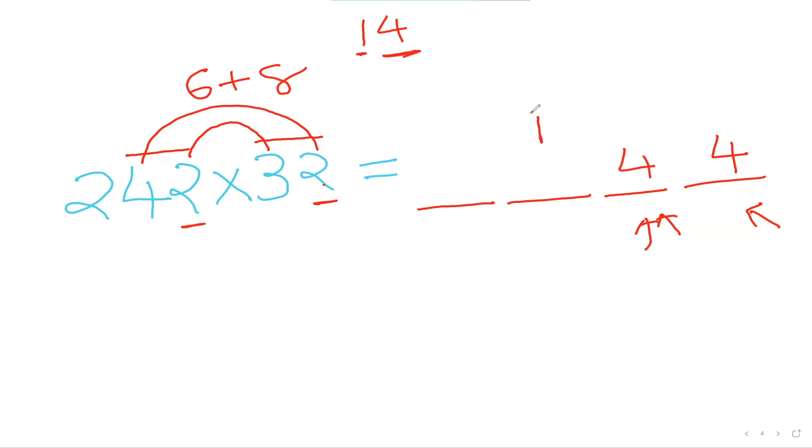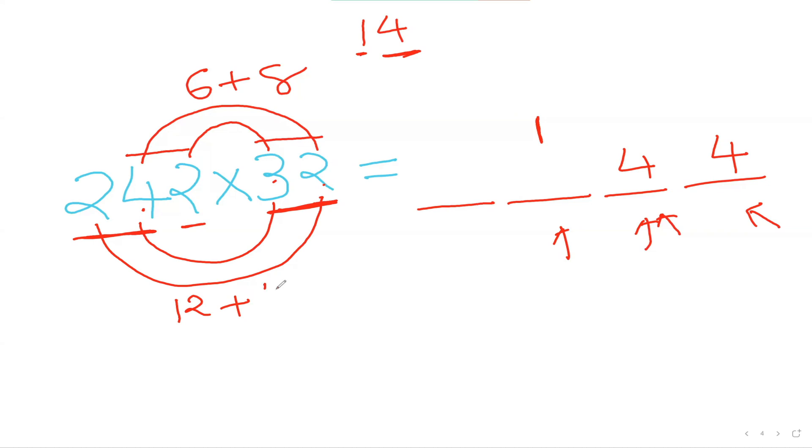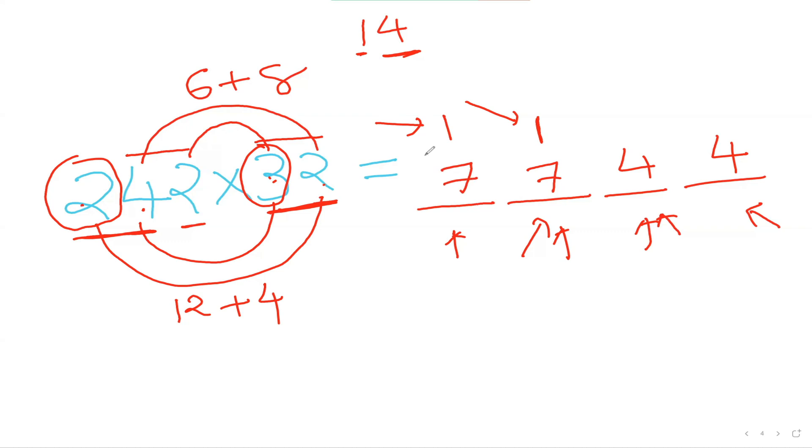Now to figure out the next number, I consider my first two numbers here and these two numbers, inside-inside, outside-outside: 4 times 3 is 12, plus 2 times 2 is 4, so 12 plus 4 is 16. I must not forget the carry: 16 plus 1 is 17, so I put 7 here and carry the 1. For my first number, I consider my first number here and my first number here: 2 times 3 is 6, plus the carry 1 is 7. So 7744 is my final answer.